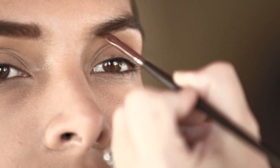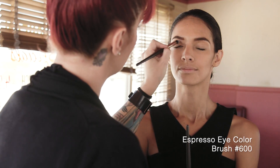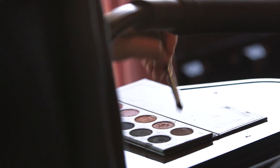Fill in your brows to frame your face. To create depth, apply Espresso Eye Color to your crease using Brush 600 and blend it into the lower lash line using Brush 810.